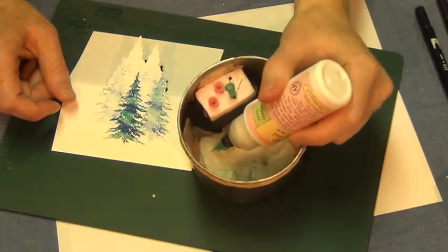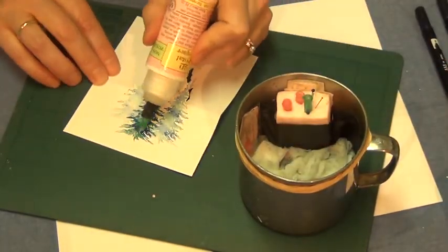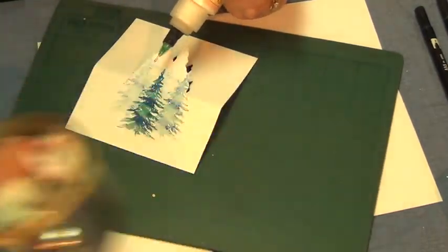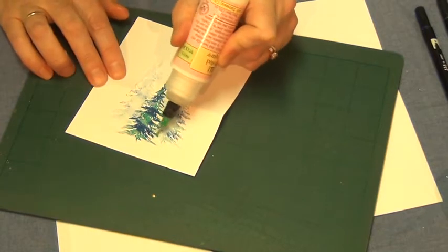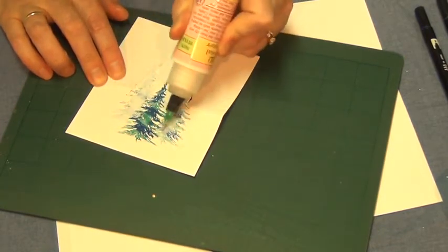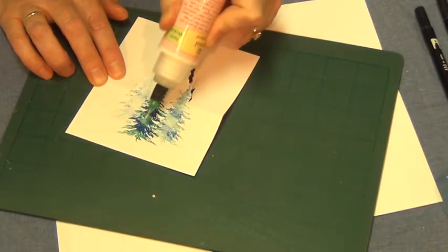You keep the crystal lacquer upside down in a cup with a damp paper towel — it keeps that little tip open. I'm just going to put a little bit of squiggles around the base of the trees to give it some ground, and put a few little squiggles up onto my trees.